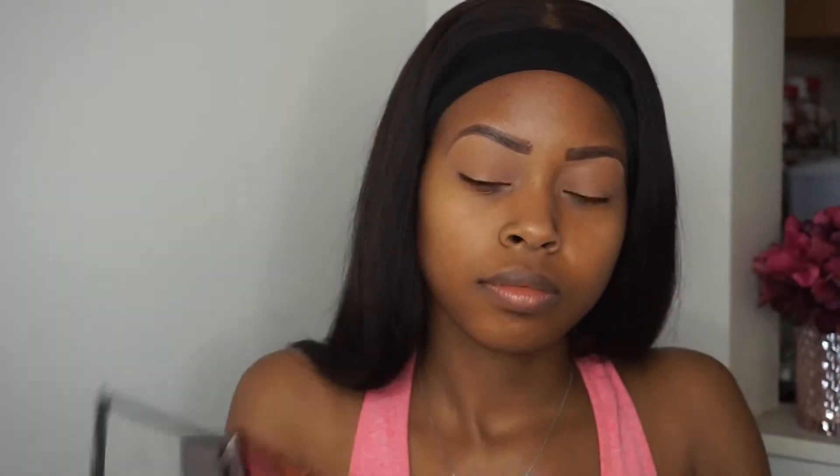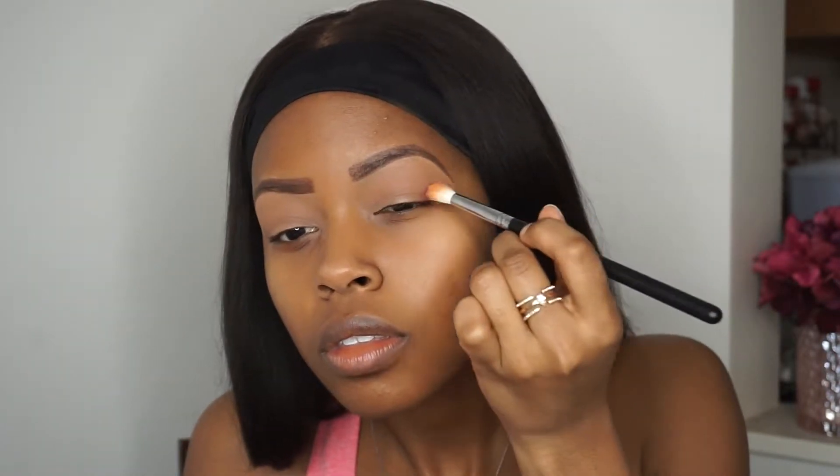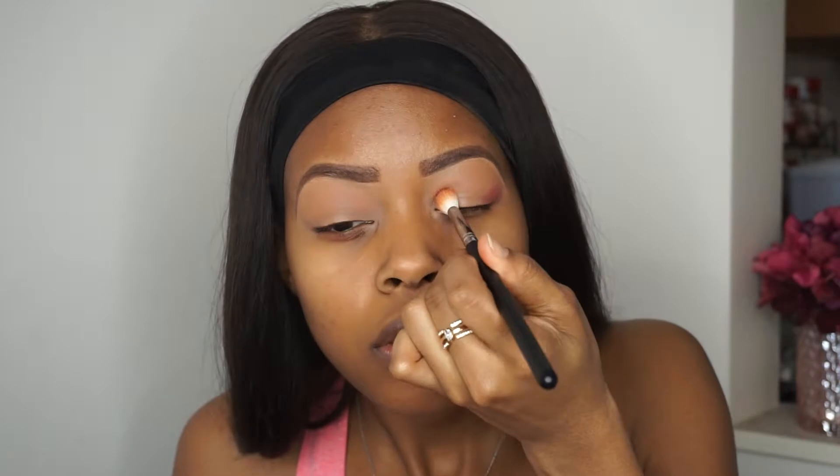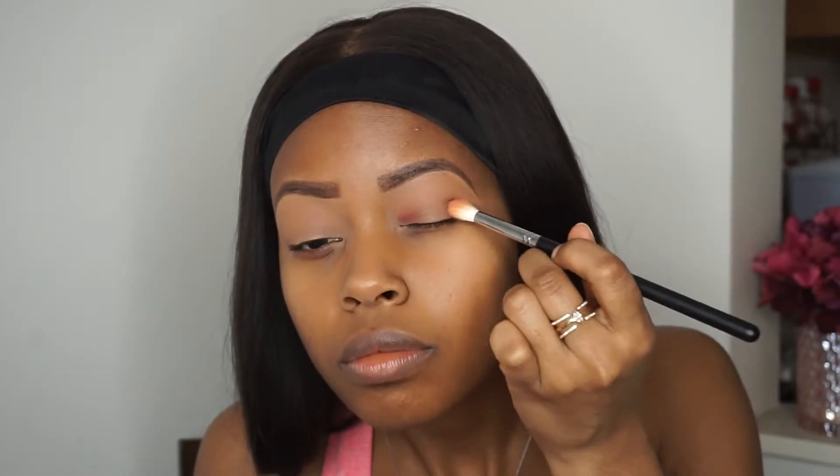Next I'm going in with my Makeup Revolution Reloaded Palette and this is actually the Neutrals 2 Palette. So I am lightly applying that pink pigment just to the outer corner of my eyelids and slowly building up the intensity of that color while also blending it.